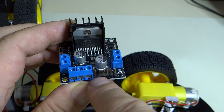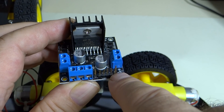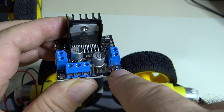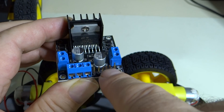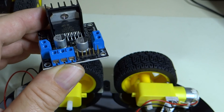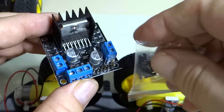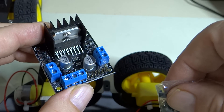You also have these enable pins. This is how you control the speed of the motor. By pulsing these enable pins, you can make the motors turn slower. If you just apply a signal and leave the enable pin turned on all the time, that's what these jumpers are for — but we're not going to use those. We are going to leave these jumpers off.